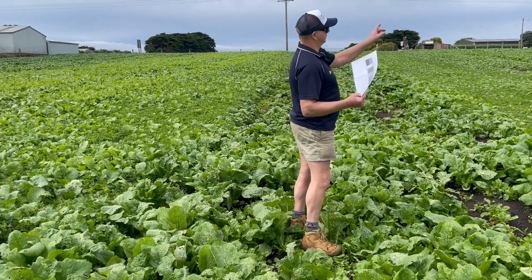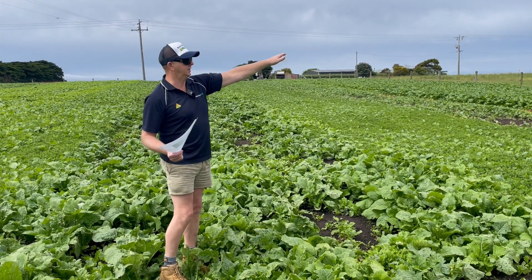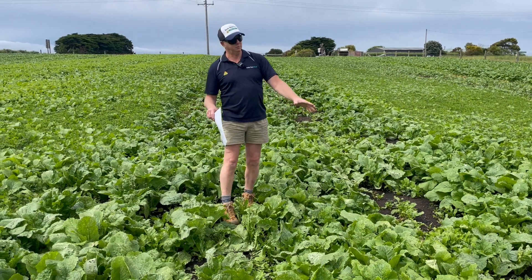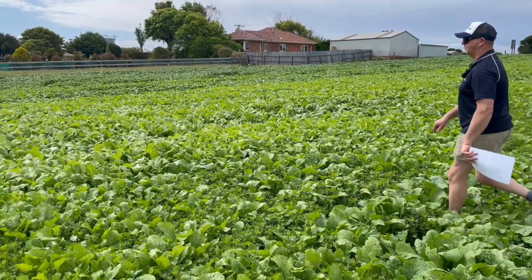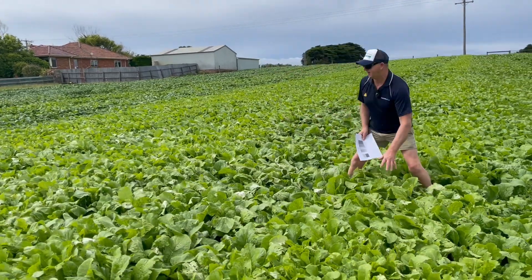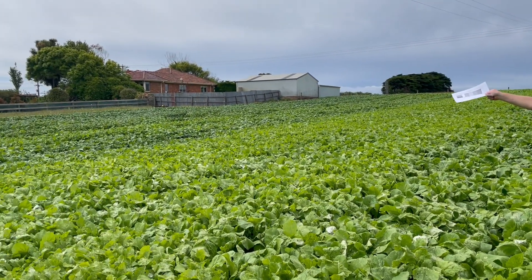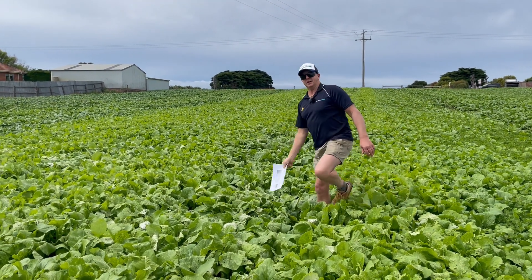We've also got Mainstar over here which we've used Forage Max on, which won't be available after this year, so this is what we're going to have to go to — these varieties. At the moment they've got a kale, a mammoth purple top turnip, a leafy turnip which is growing really well and I reckon will probably go 20 percent better yield than a pasture. Flying along at six weeks, this could be grazed now — there's probably four tonne of feed here. Then we've got a tanker turnip similar to Barkant, and they will have a rape in a couple of years time.